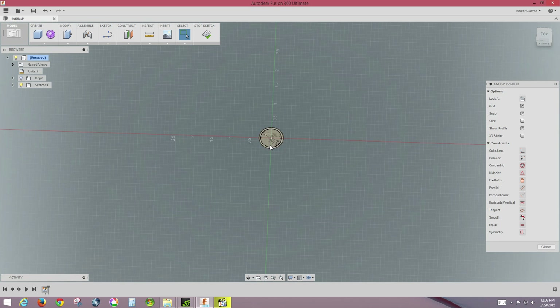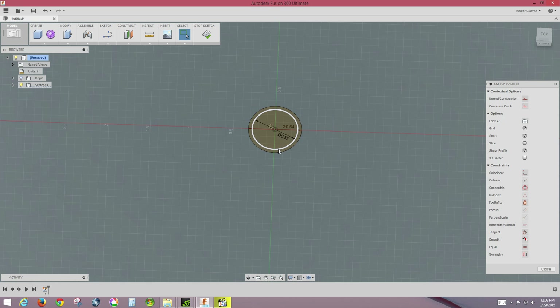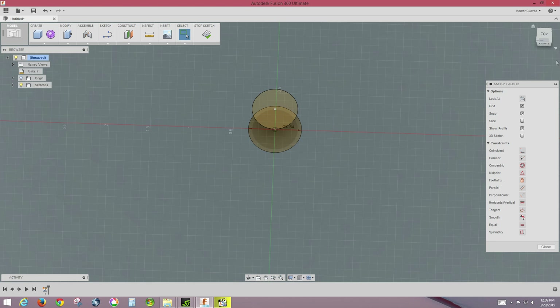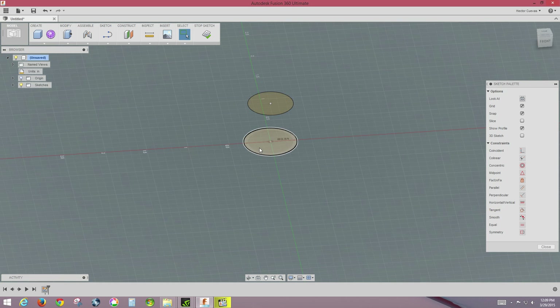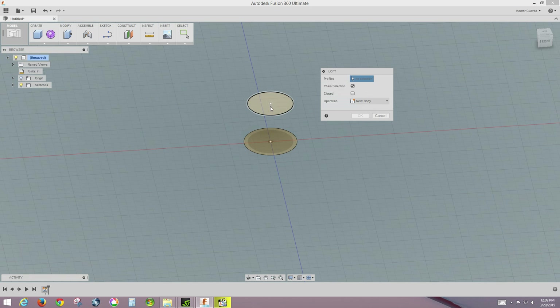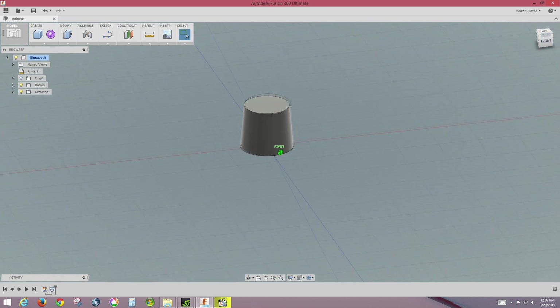I need to take that inner circle and move it up. I'll select the circle — you can see it highlights — then right-click and select Move. I'll choose the top arrow and enter 0.55 on the Z distance, because that's how high it was. Now we have two 2D shapes, one above the other. To make this a 3D shape, we go to Create and Loft these two sections — one and two — and it creates a new body. It's starting to look like a knob.